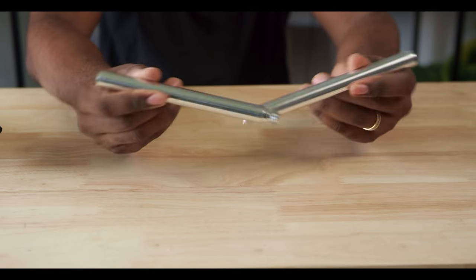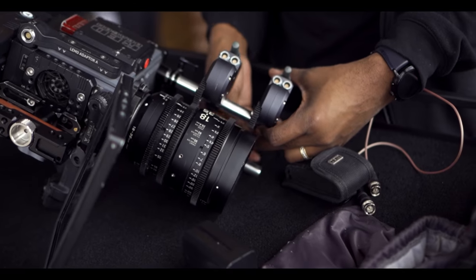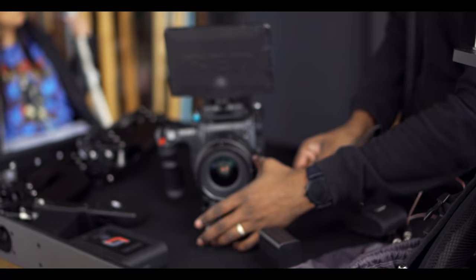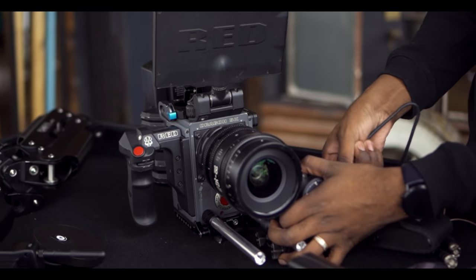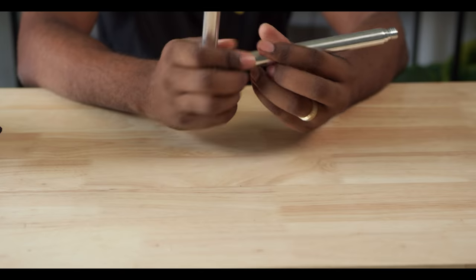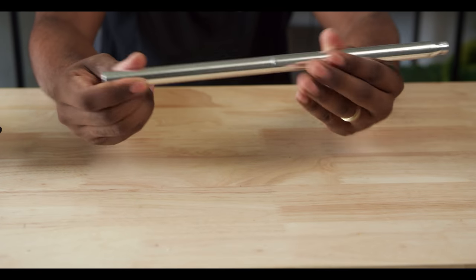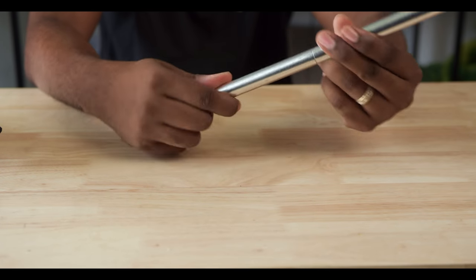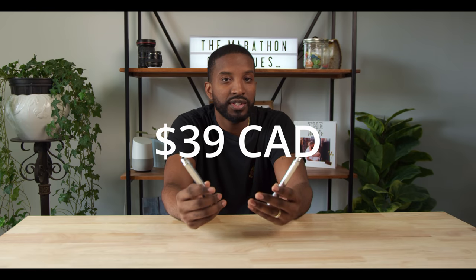Number two on the list are 15 millimeter rods. 15 millimeter rods are absolutely the backbone for any camera rig that you want to put together. These are mainly used to help support accessories that you want to add to your camera — things like lenses, follow focus, teleprompters, mics, batteries, and general lens support. They really help to keep your rig looking organized and clean, especially when you start adding a ton of different things to it. I like the ones that are able to screw into each other because I can turn something short into something long and back again, which gives me a lot of versatility.